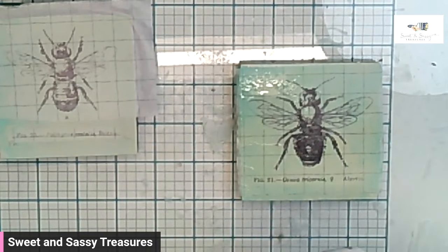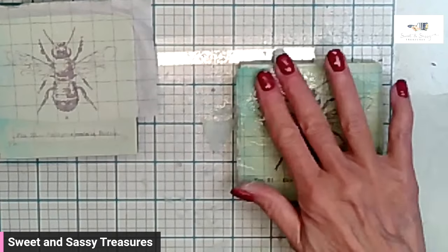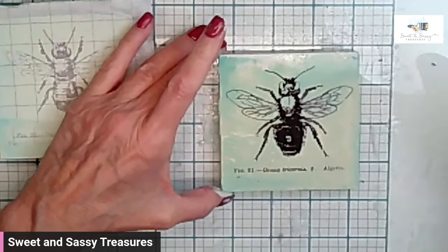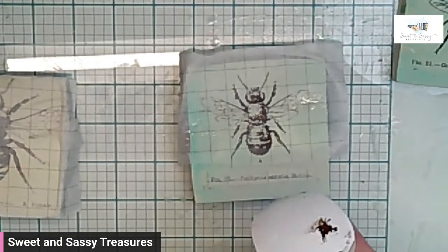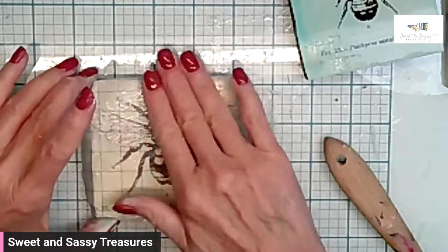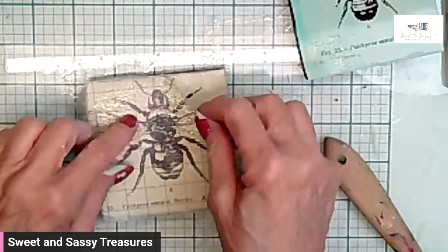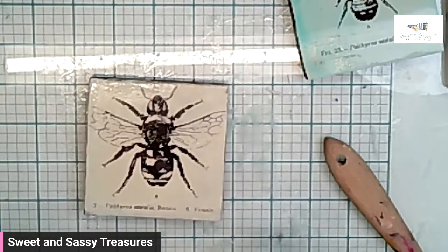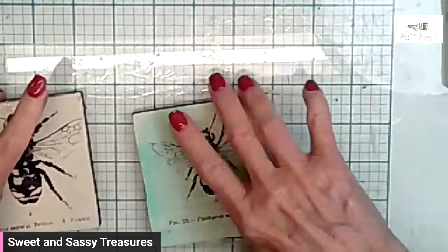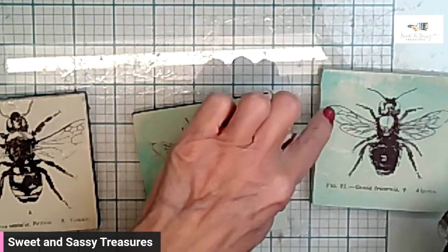I'm spritzing this to release it — just want to make sure that it's wet. Look how beautiful that is, it's just gorgeous. I just want to make sure it's nice and wet so it doesn't pull. There we go. I'm going to dry these. Two of the three I already have black paint around them. I still have to black paint this one. This one's my favorite — some of the paint came up with the inlay and I just love the look.